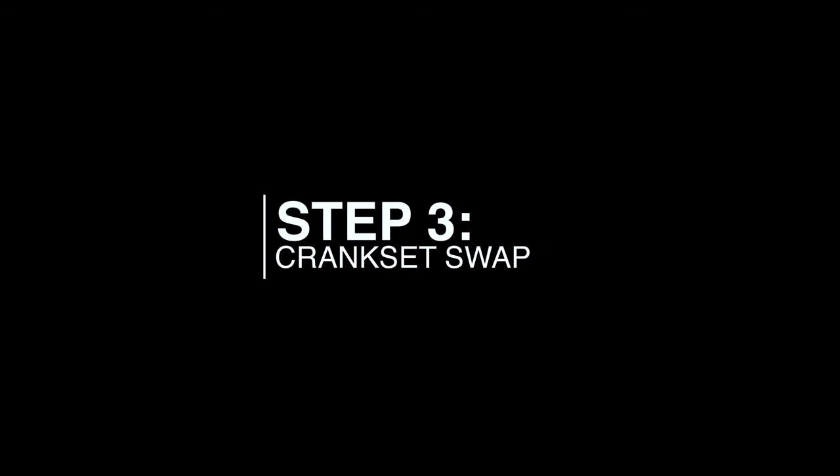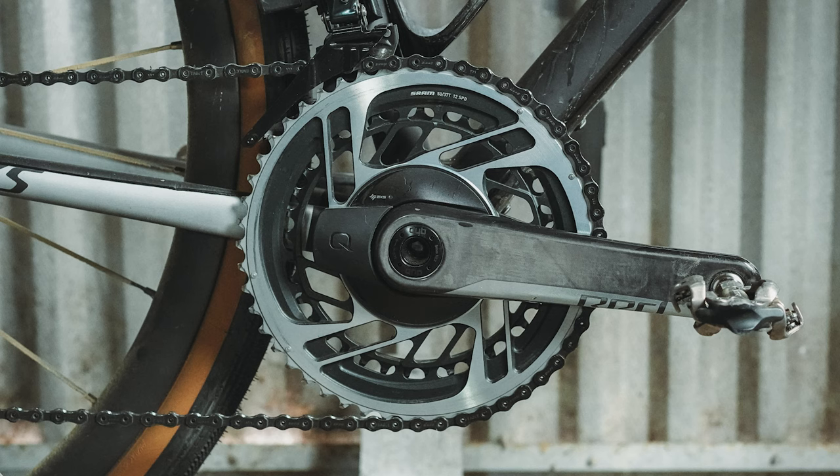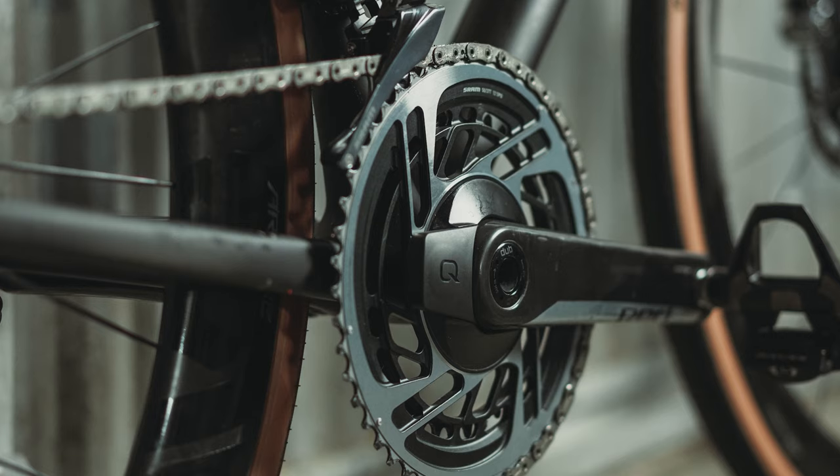Step 3 of the build was to swap cranksets with the Crux. The Athos originally came with a 48-35 with 172.5 millimeter crank arms. The Crux had a 50-37 with 170s, so I just swapped cranksets and crank arms between the two bikes. The 50-37 is much better suited for road, and I think the 48-35 is a really good match for the Crux. Having the 50-37 on the Athos — first ride impressions — it feels great. I love it. I feel right at home with that.